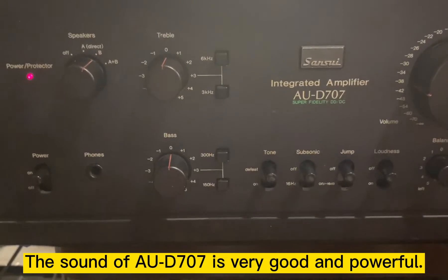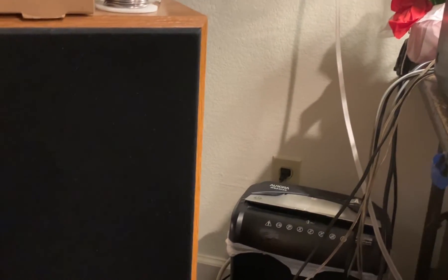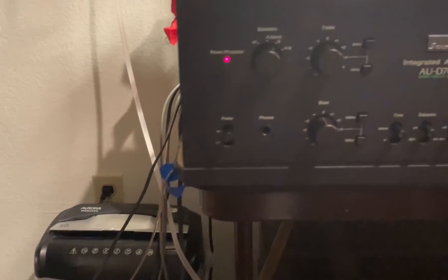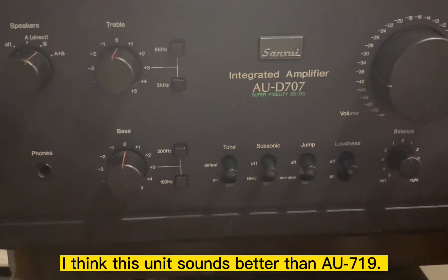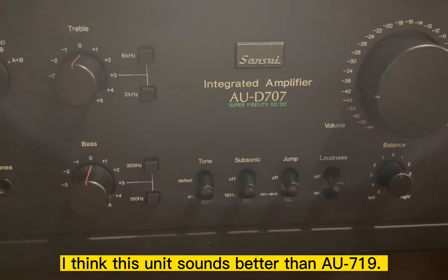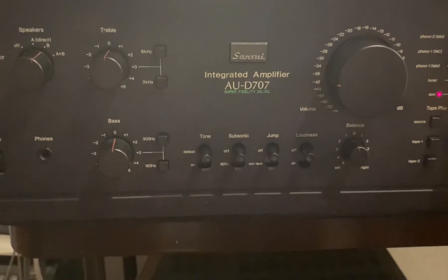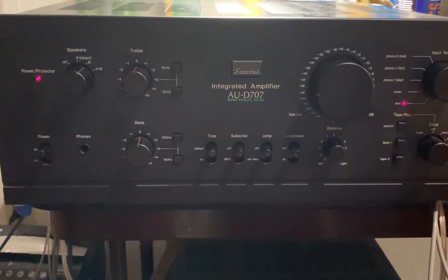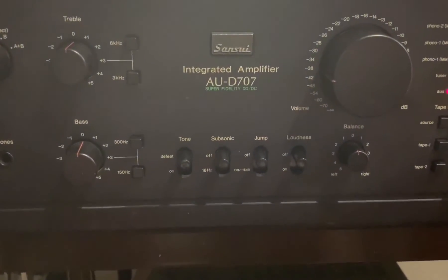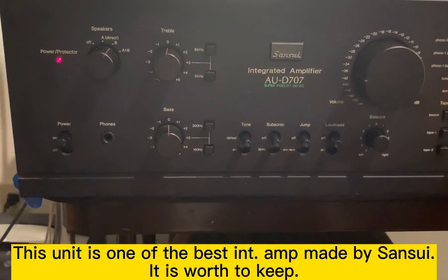The sound is very clear — very, very good. I think it's better than the AU719. Just an old sweet song keeps Georgia on my mind.